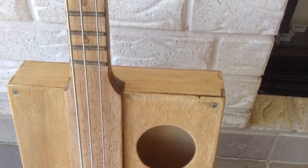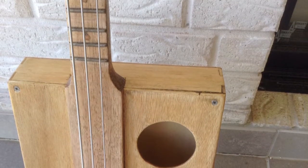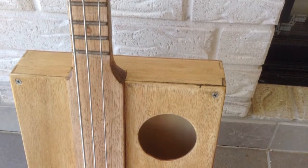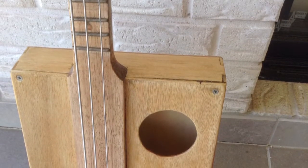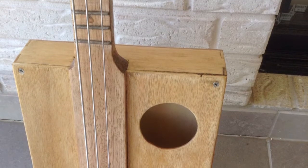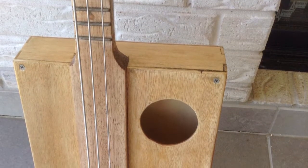Basically, for this build, I've replicated the cigarbox guitar build by NighthawkenLight. You should totally check out his channel for a more detailed description. The main difference between his guitar and my guitar is mine's a bass and I'll be building the box myself.